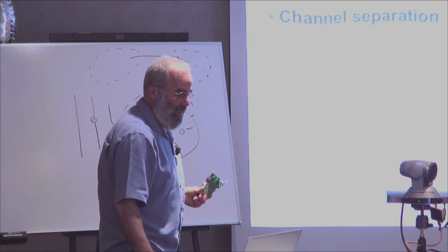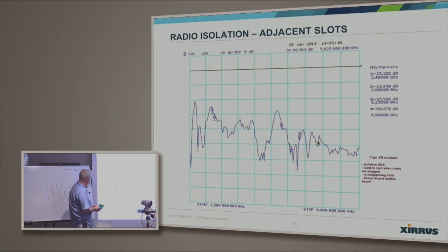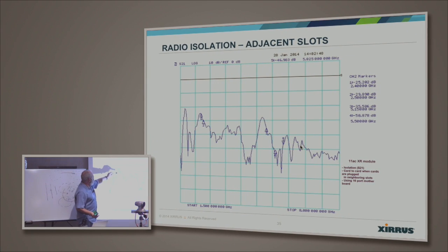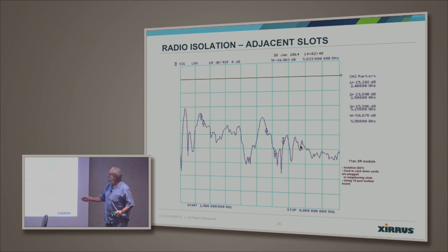Here you can see, this is from one and a half to eight gigahertz. This is the 2.4 GHz band — you can see the isolation between two cards like that is about upper 20s, only about 20 dB isolation. But if you go to the 5 GHz band, the lower part, you can see this is about 36-37 dB, and the rest is all better than 40 dB. This is when we have the two cards almost touching each other.